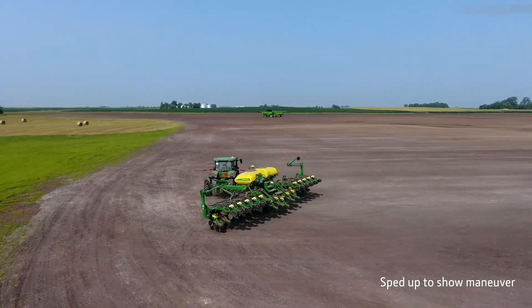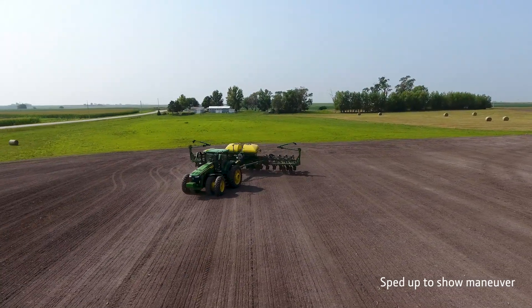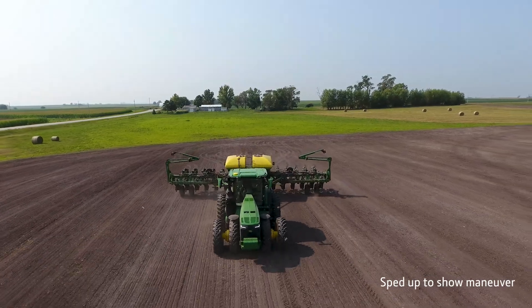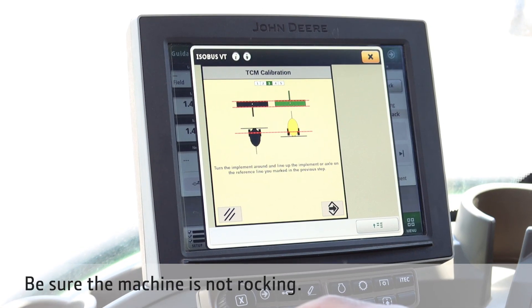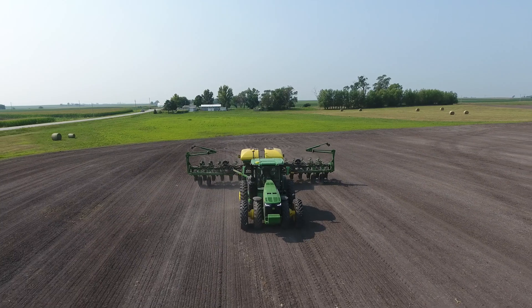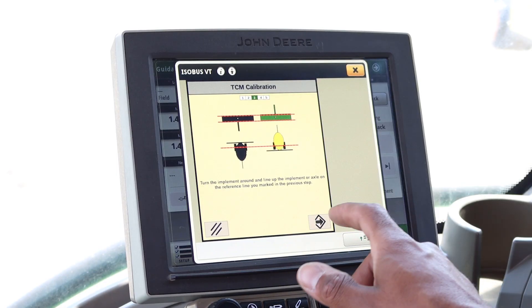After the first initial calibration is done, you will need to drive the machine in a light bulb pattern and return to your existing location facing the opposite direction. Once you have the machine turned around, it is important that the machine is at a complete standstill. Once the machine is in the location and has stopped moving, select the forward button.